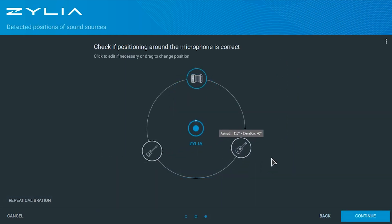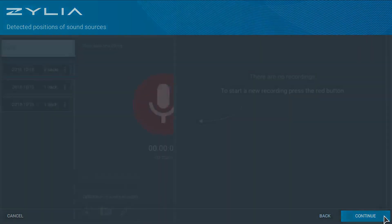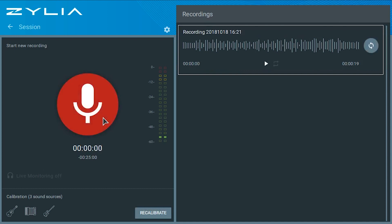If you want to change your calibration, you can repeat the process or adjust things manually. Clicking on the top right gives you access to the option of changing the elevation for each sound source. Click Continue, then the red button to start recording. Click again to stop recording. Now you can preview your track or do the separation process.